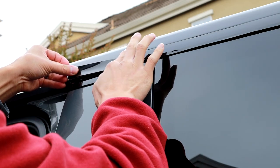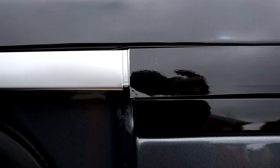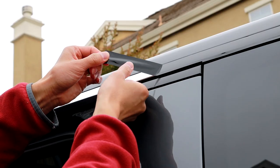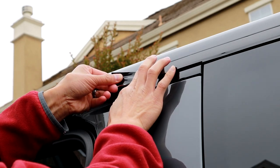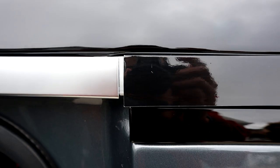If you notice, sometimes the trim isn't quite long enough — you'll see there's a little gap. But these vinyls are actually flexible and stretchable, so if you just pull it back and stretch it a little bit, you can make it work. Don't worry about that — see, it's fixed.